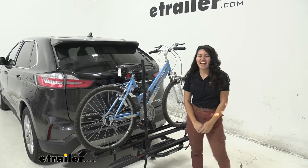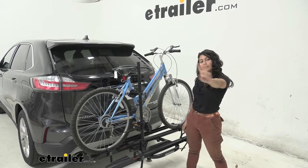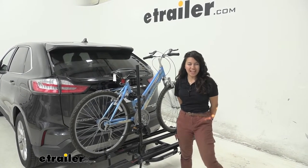Hi everyone, it's Evangeline here at U-Trailer, and today we'll be taking a look at the Yakima On-Ramp 2-bike electric bike rack right here on our 2020 Ford Edge.